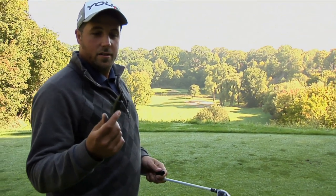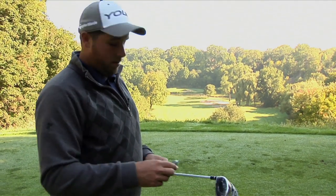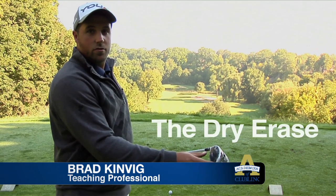I bet you're wondering what I'm doing here. Most pros use this marker to sign autographs — I use it to improve my driver impact. I'm Brad Kenvick from the Glen Abbey Academy. Here's a quick little tip: in order to hit a proper drive, let's color the face of your driver with a dry erase marker.